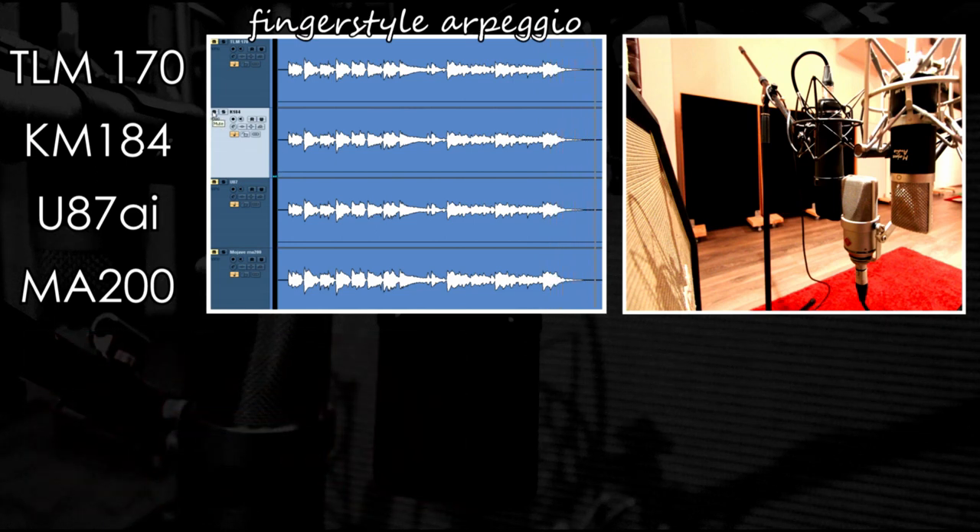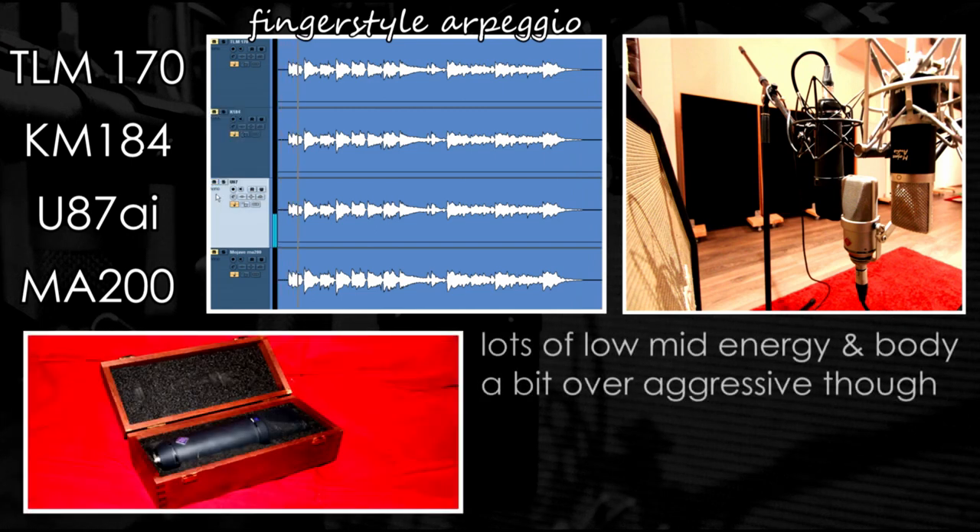Now let's move on to a classic choice with a much more colored sound. The U87 has this characteristic mid-range sound with very solid body, but it's a bit over-aggressive for this particular style.